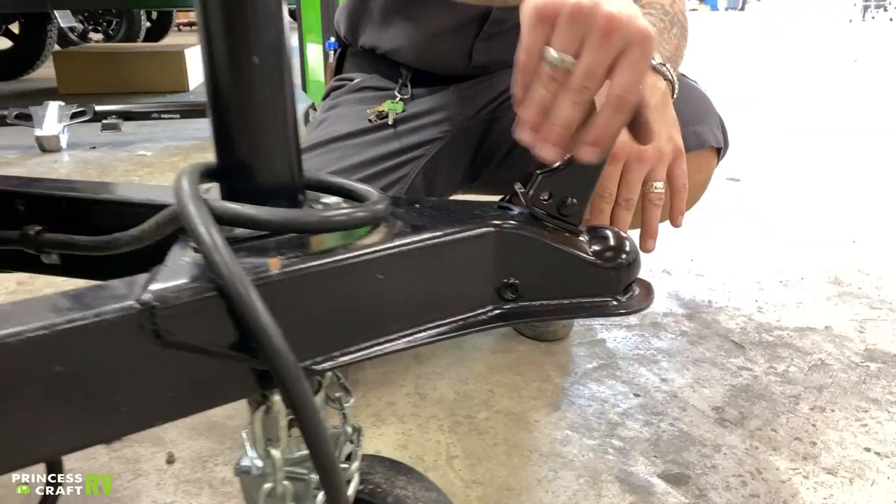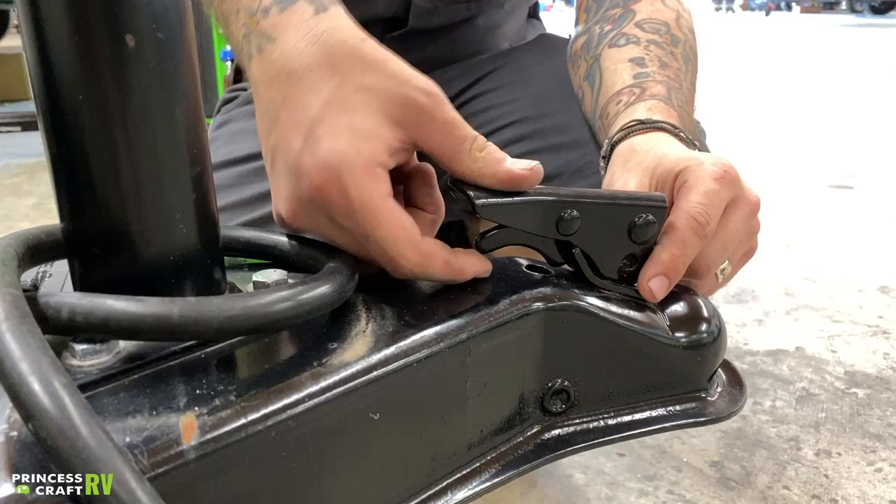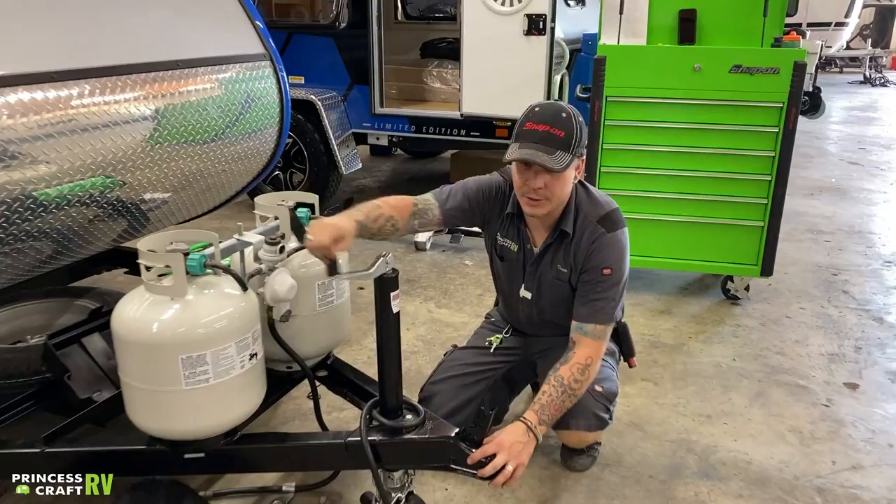What you got here is a very utility trailer-esque design. This is going to be your coupler lock here. It would be locked in that position when it is fully back, and you make sure this secondary mechanism here is locked back. That's going to be the fully locked position. Unlock is straight up and down like that. So this is going to be your starting position.